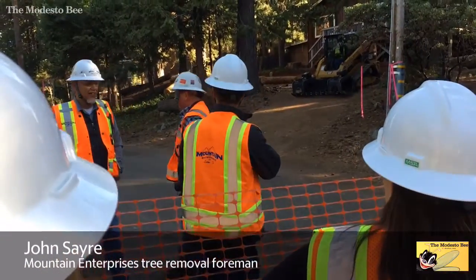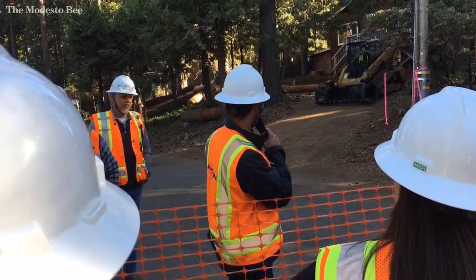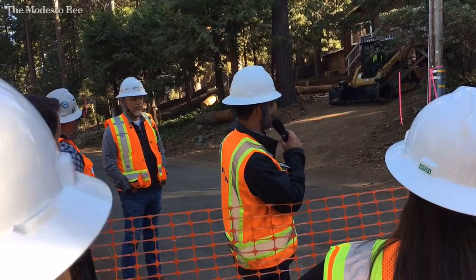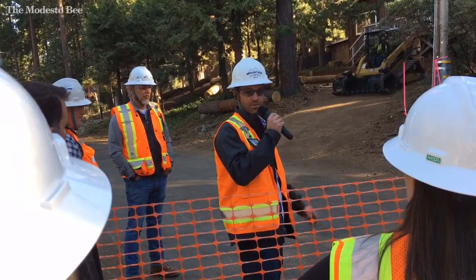Good morning, everyone. I'm John. The reason we're using cranes here is because there are multiple hazards around — very close to homes, propane tanks, gas lines, all sorts of things.